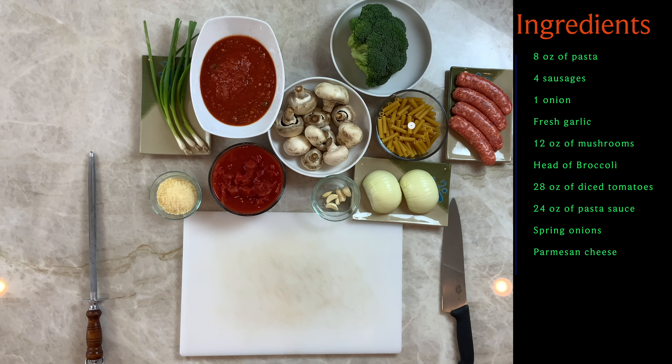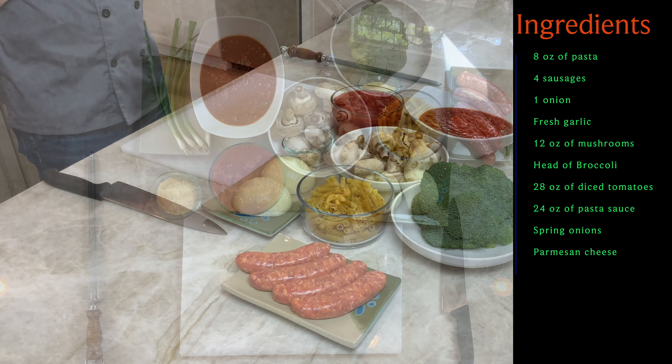Here are the ingredients. Eight ounces of pasta — really doesn't matter what shape, but I wouldn't use spaghetti. You can substitute this for lentil pasta if you want to be a little bit more healthy; lentil pasta is a favorite in our house. Twelve ounces or about four sausages — hot, mild, whatever you like. These are mild Italian. An onion.